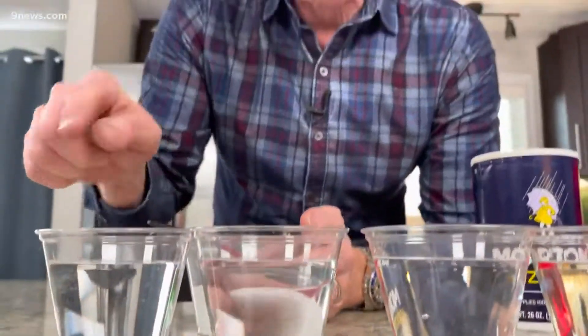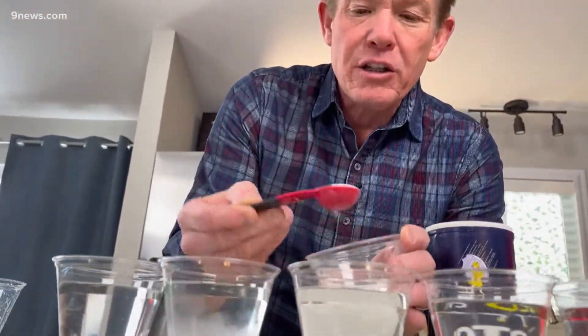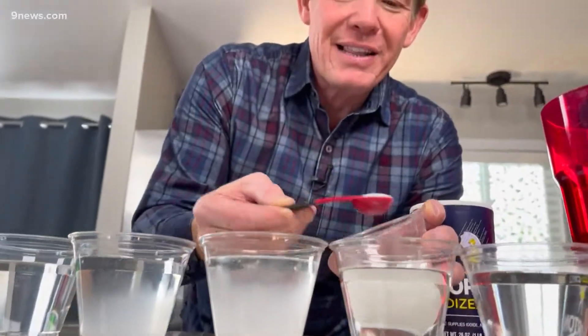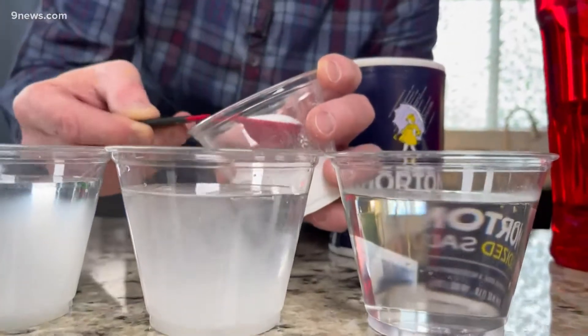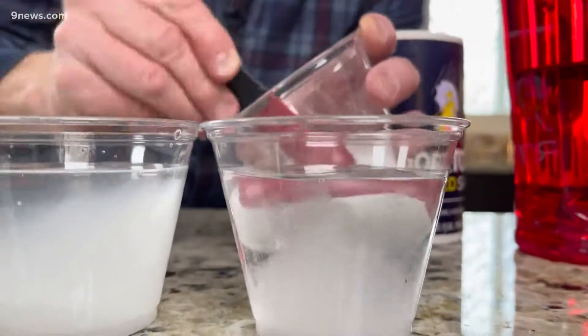No salt in this one — that'll be the clear one. Let's put one teaspoon in here, two teaspoons in this one, three in this one. You can see that we could dilute those later on if we wanted to. And finally, four in this one.